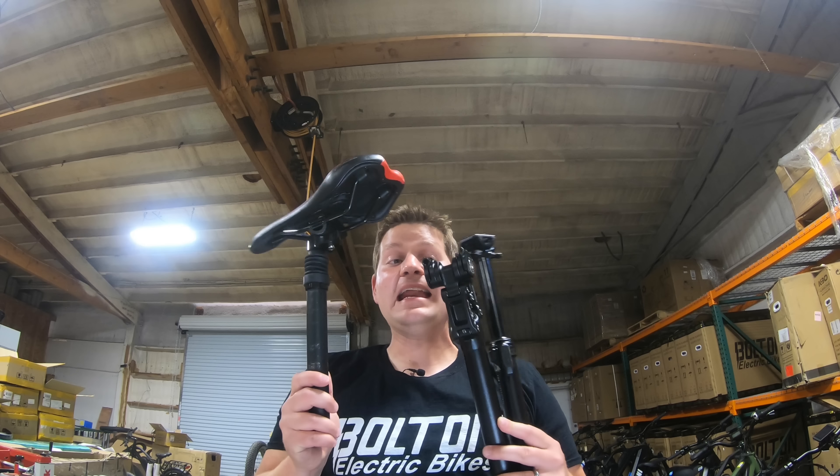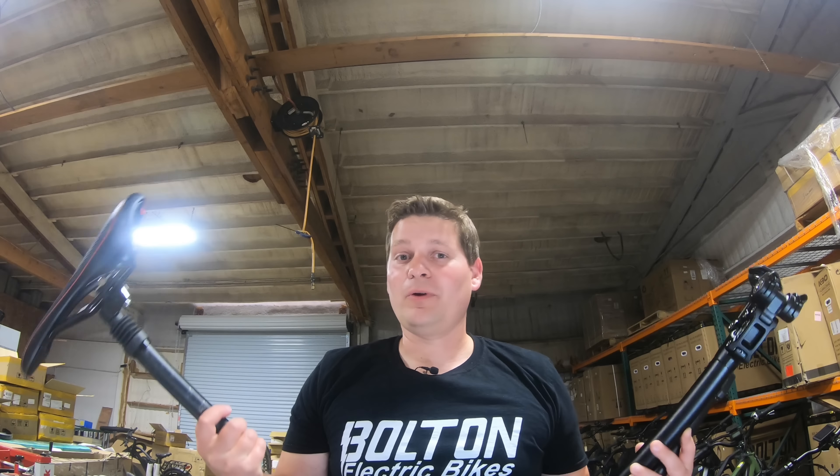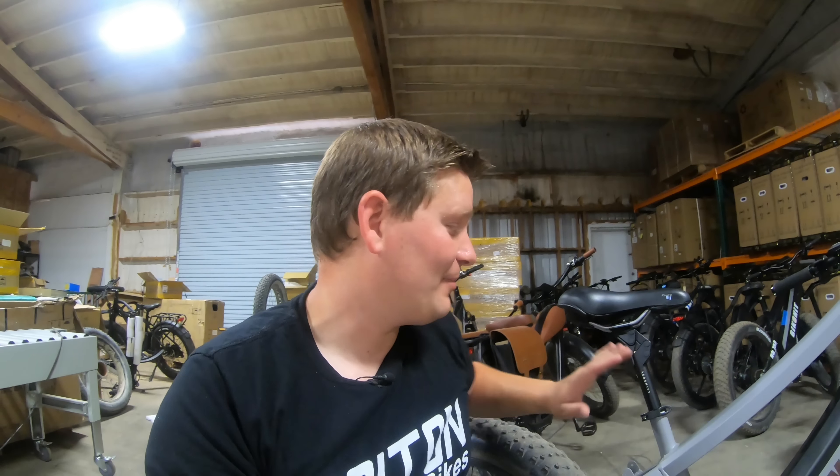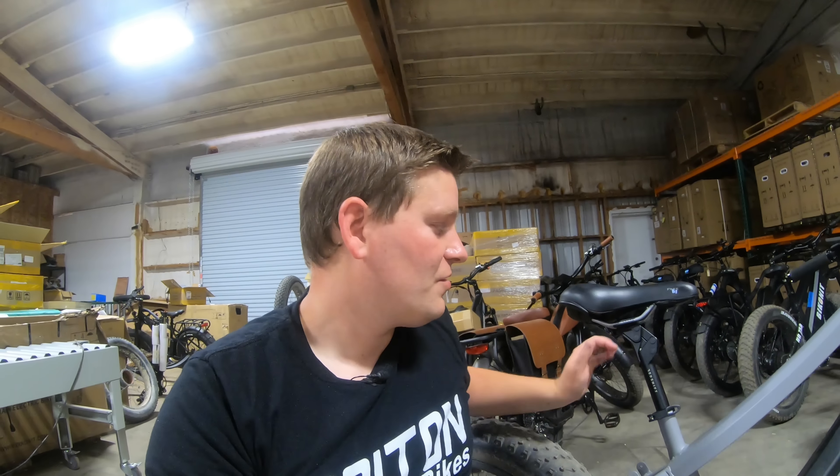I don't want to scare you away from buying any of these seat posts, because there's a good chance they might work really well for you. The reason I put the Redshift suspension seat post on the Warthog behind me is because they sent it to me for review. Now, would I buy one? Number five — absolutely. Having ridden a few different ones, I'm partial to the Redshift; I like how it feels. The Suntour is very comparable in feel at a cheaper price point, though I've heard some people complain it makes squeaky noises over time, which I think is because of the more exposed design.